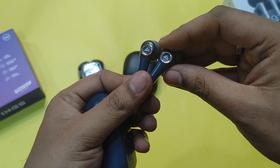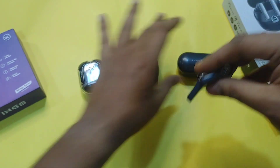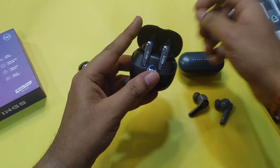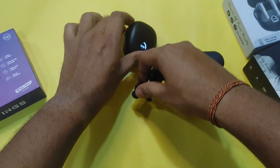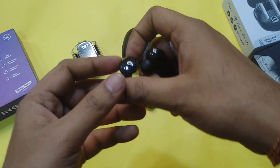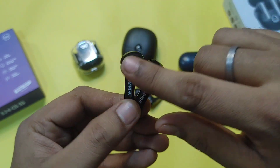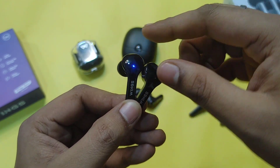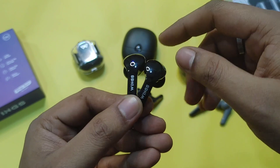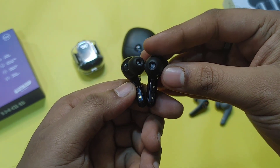The case has a leather-like feel and comes with Boult branding. Now I will remove the earbuds and show how the TWS look. The Wings Phantom 345 has a glossy finish with a curved design, LED lights on the wings, and a slightly angled fit so the earbuds sit comfortably in the ears.